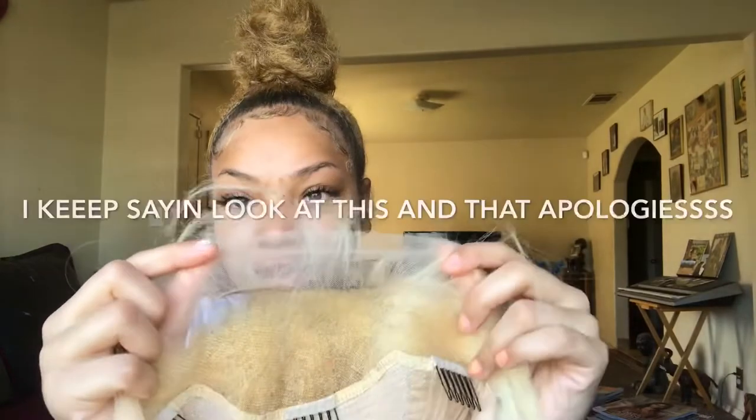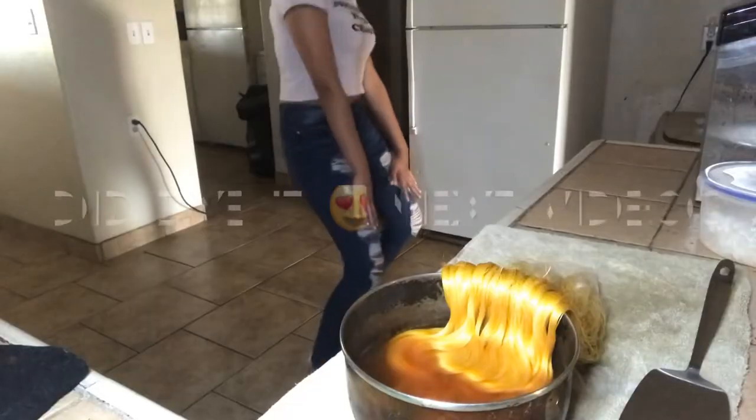It's not even bleached yet — look at that. I will be making a video of me putting it on. I just want to comment on the quality: it is really soft and it's straight right now but it can be straightened more. I'm going to dye it golden, so we'll see how that holds up.